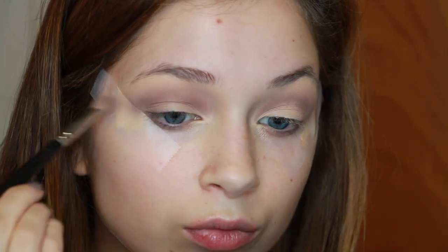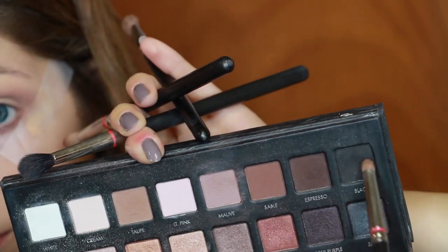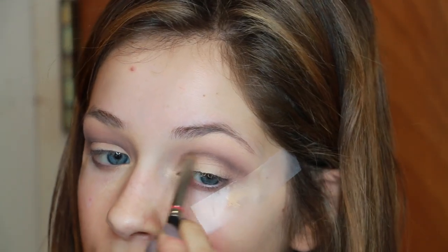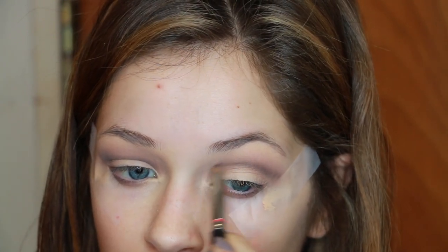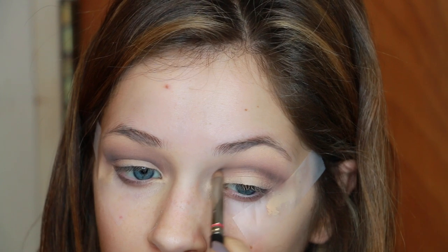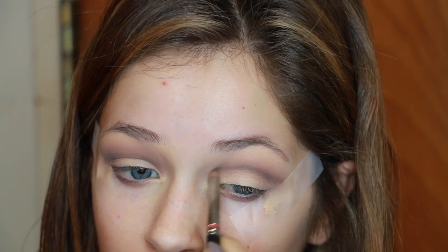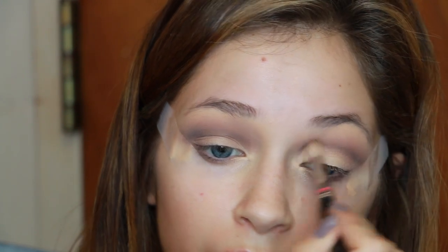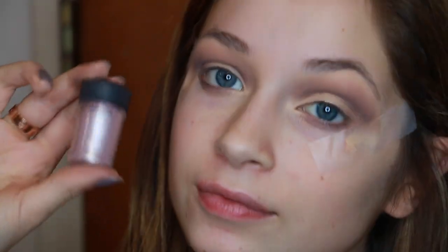I'm taking a pencil brush and mixing Espresso and Black, putting this in the part of my crease that I want to look the deepest and most sunken in — the most cut crease. This is kind of a rough draft; it's going to get darker over time. Then I'm going back in with the 222 and blending that all out together, being a little lighter on the blending because I don't want it to look muddy.